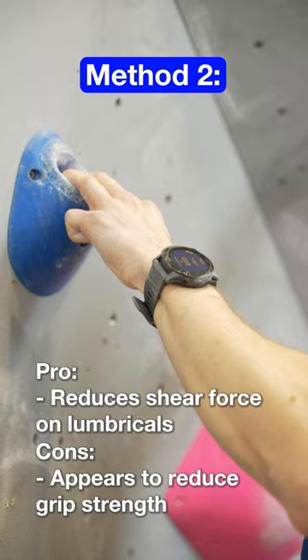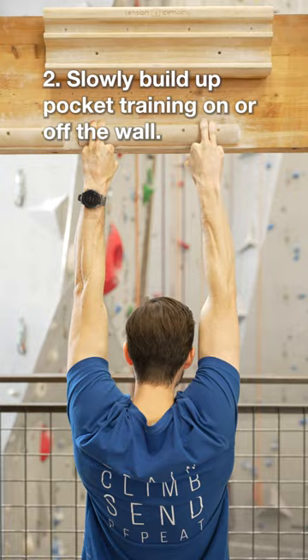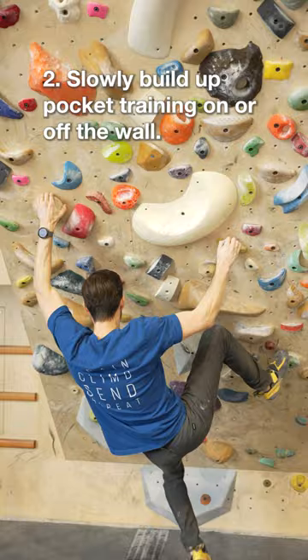So which method should you be using? If you're new to climbing on pockets, start with the safer method at low intensity. If you want to increase your pocket abilities, throw in some progressive pocket training or exposure therapy on or off the wall.